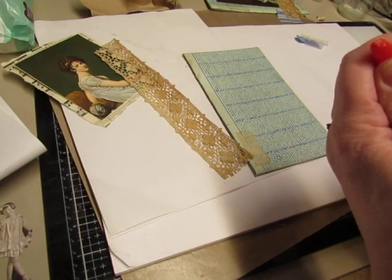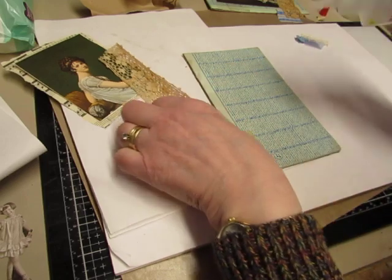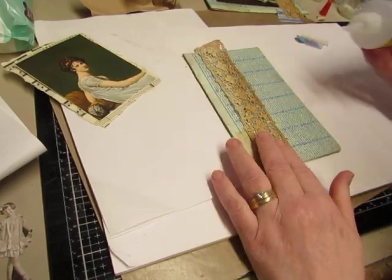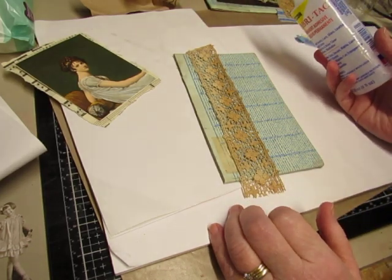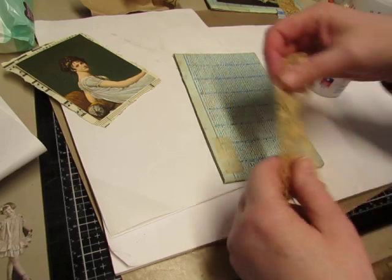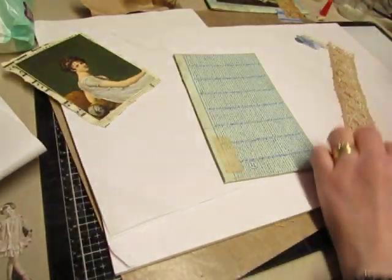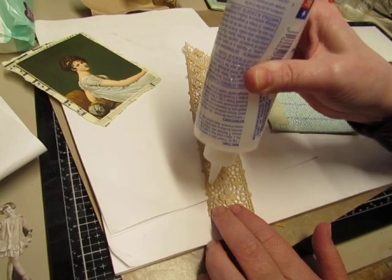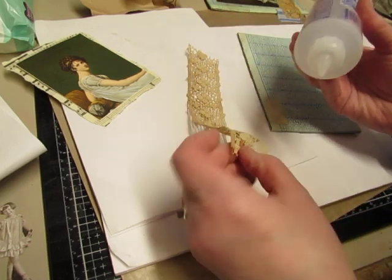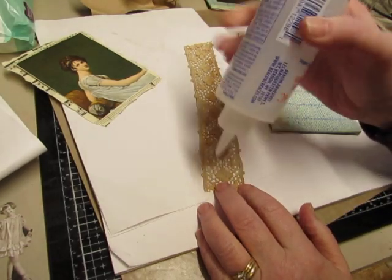I couldn't get my Mod Podge open, but I had run hot water over it before the video started and got it open. My Fabri-Tac is almost gone, but I do have a bottle of 3-in-1 waiting in the wings. I don't want to cover this too much with the binding, and I'm not sure where to put the glue. I'd like to just put it on the book cover, but I guess I better put it on the lace. I want to make sure it's on the right side — I guess the darker side is the back side of it.